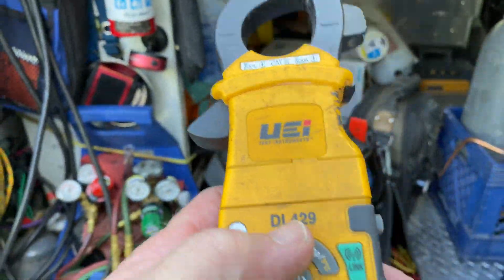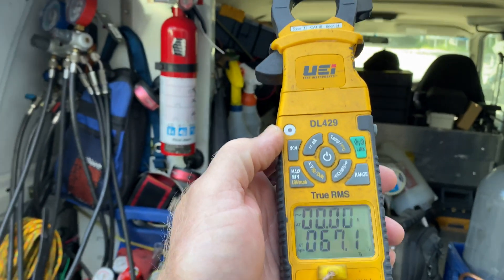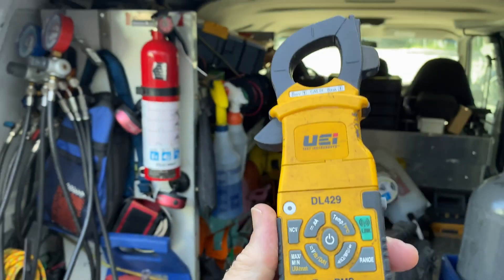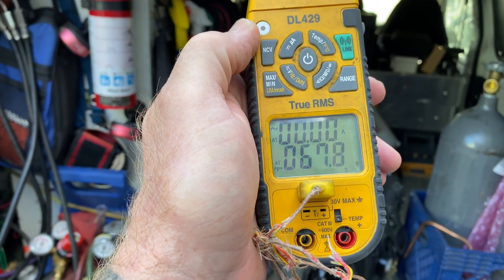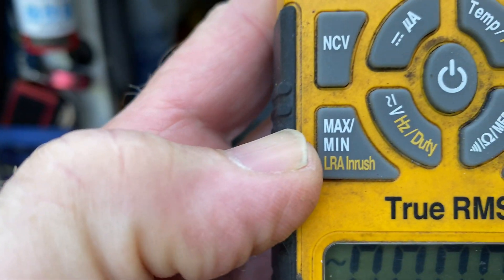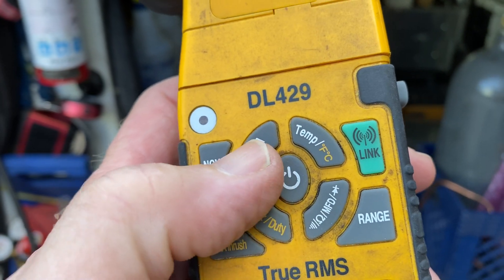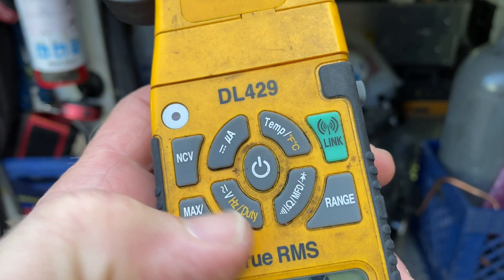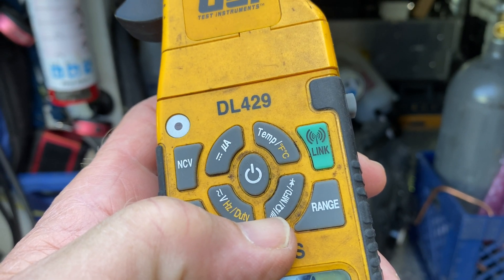Now they have the B model — if you're going to buy one of these nowadays, you'll get a DL429 Bravo. That'll do DC amps and a couple other features this meter does not have, more for getting into your variable frequency drives and your mini-splits. This has been a good meter. Non-contact voltage right here, you've got your min/max, lock rotor inrush, volts AC/DC, micro amps for your flame sensor, range, temperature, volts, hertz, duty cycle — it's got ohms, microfarads, does the whole deal.